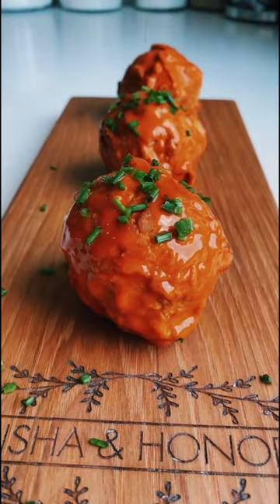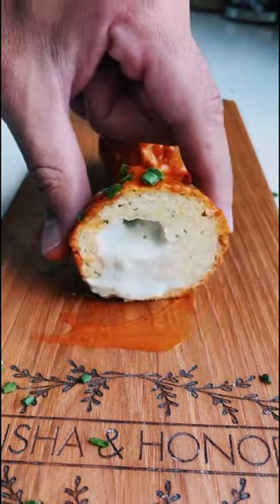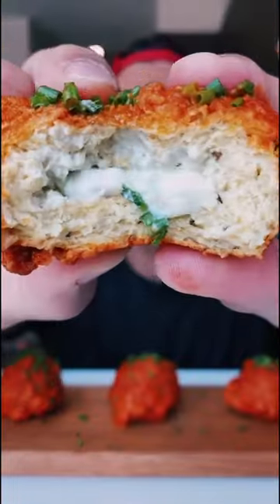Garnish with some chopped chives for a little color contrast, serve immediately and this should be the result. Check the link for the full recipe and be sure to try this out for yourself and share how you hack the heat when it comes to spicy foods. Happy eats and bon appétit!